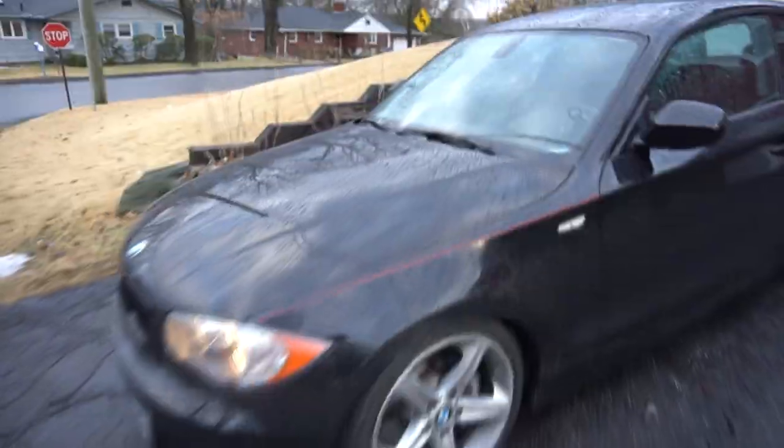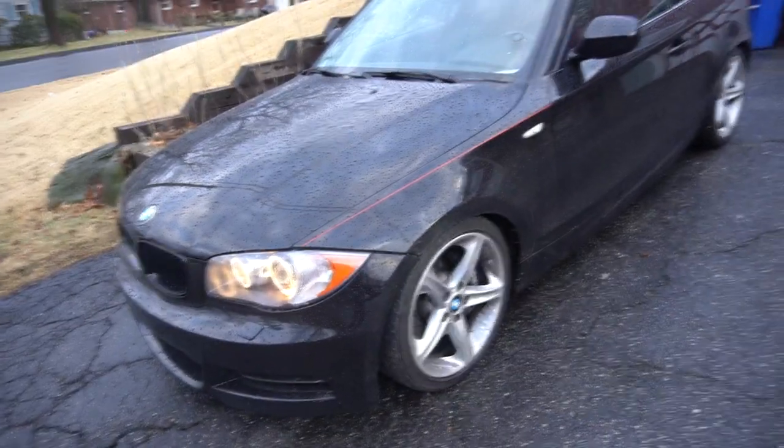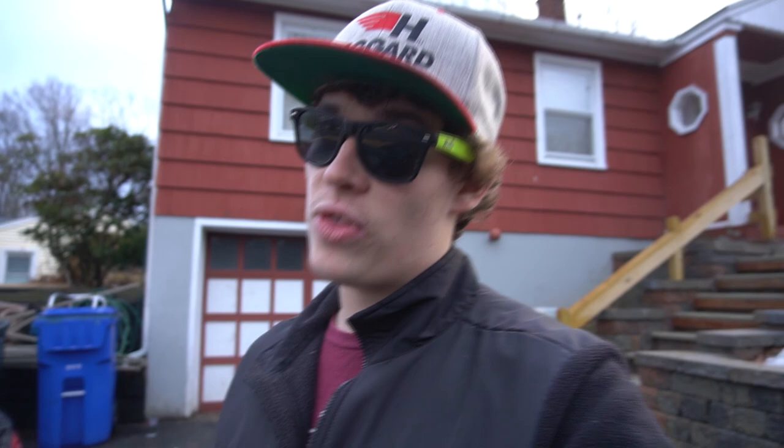A lot of people in the comments — I just posted a video like an hour ago — are asking about this pinstripe and why it's here and not on the other side. When Tommy owned this car he bought it to do a 1M conversion, decided not to do it, and sold the fenders it originally came with. We ended up buying new ones and this one came with a pin stripe. We are going to take that off. Now I've got to go get Will and then we're going to the shop. Tommy's picking up acetone right now because brake cleaner is death, so we're going to use acetone today.